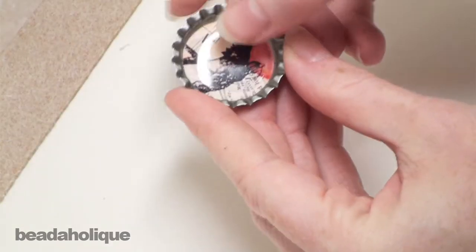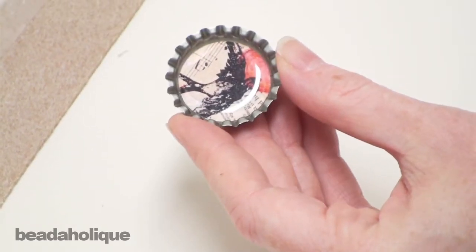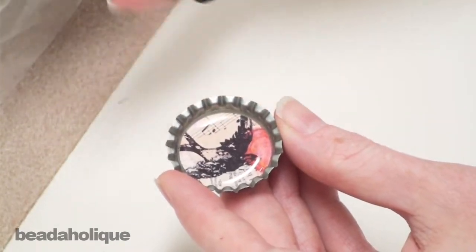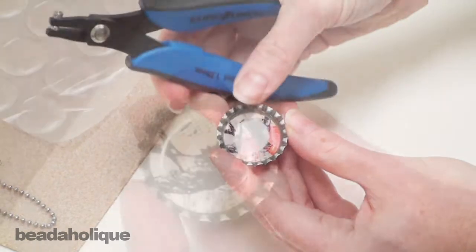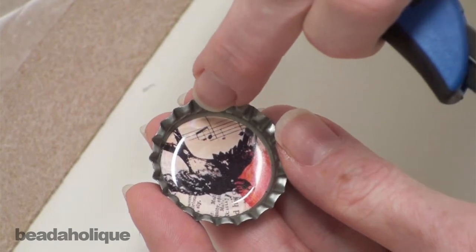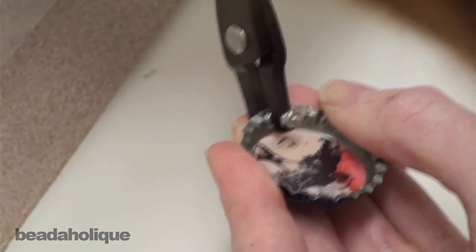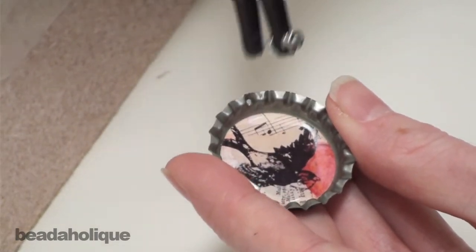Welcome back. Hopefully it's been about 20 minutes and your sticker is now fully dry within your bottle cap setting. Now I'm going to take my euro punch round hole punch, figure out where I want the top to be. I find it a little bit easier if you punch into one of the little recessed areas — just like that. You feel it grab, then release.